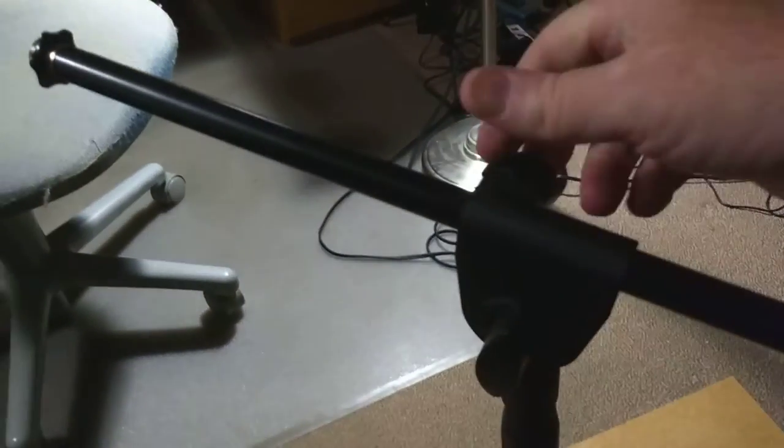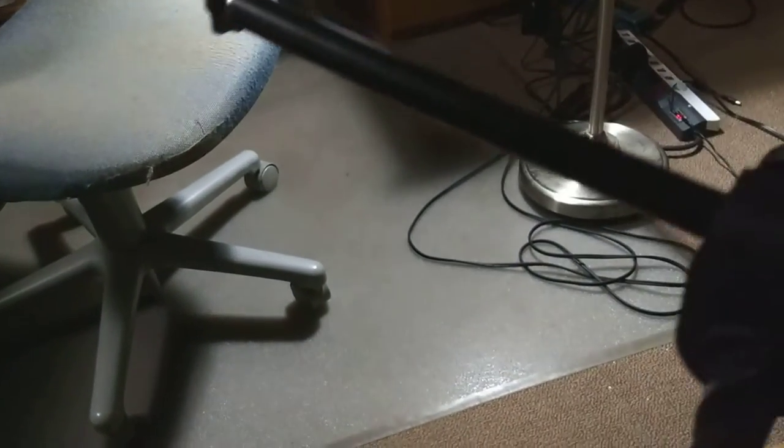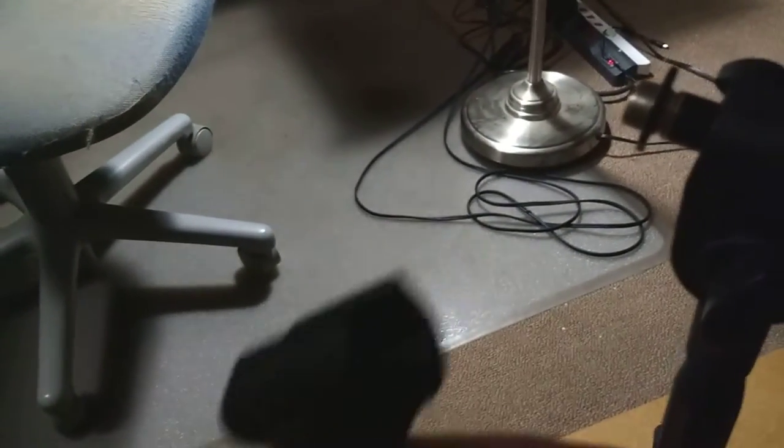So there's the boom. Loosen that, bring that out, tighten it. And you put on the microphone holder — let's go to the top here. It goes in there.